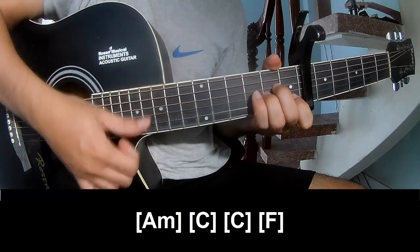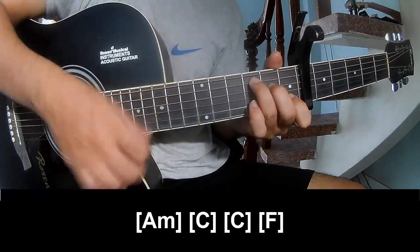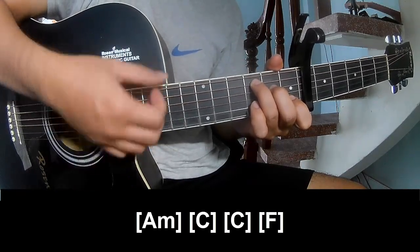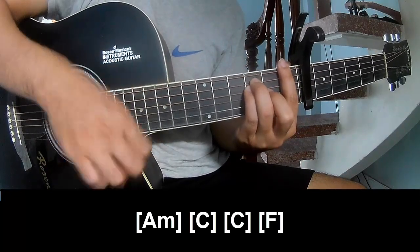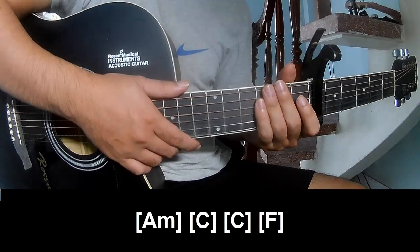And play along: A, M, C, C, and M. And this part is the same way for the rest.